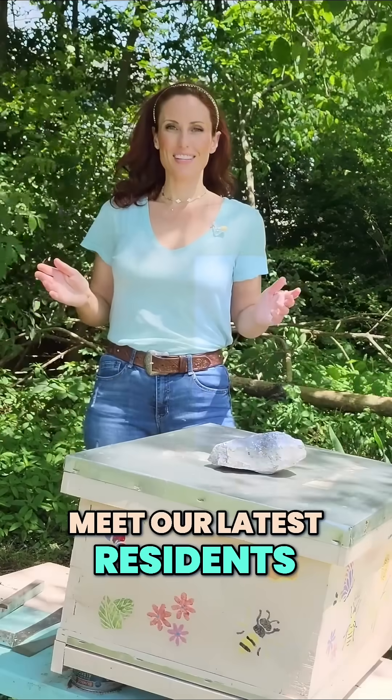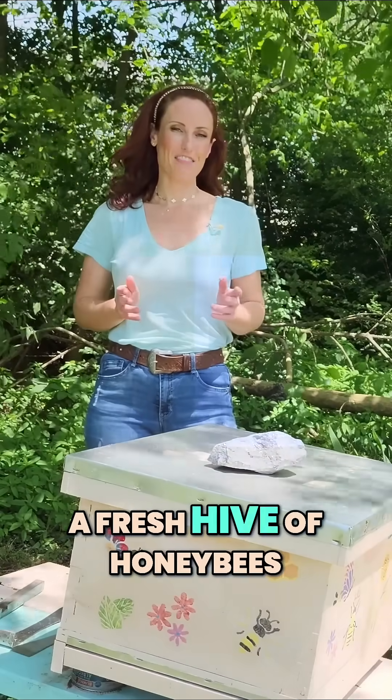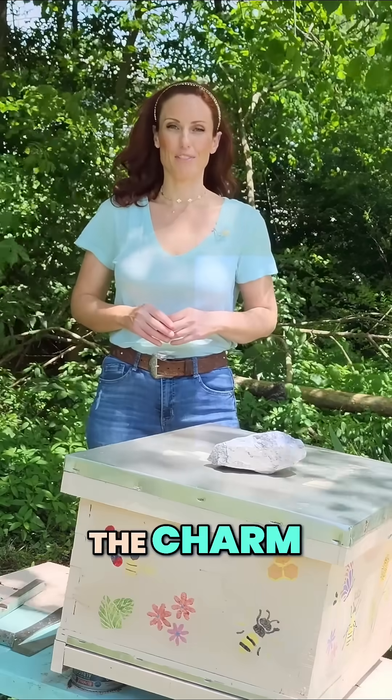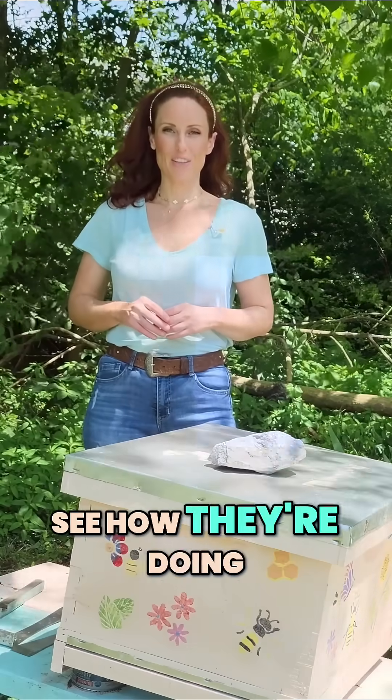Meet our latest residents at Beacon Ranch — a fresh hive of honeybees. Our last hive did not make it through the winter, but we're hopeful that third time's the charm. Let's check in and see how they're doing.